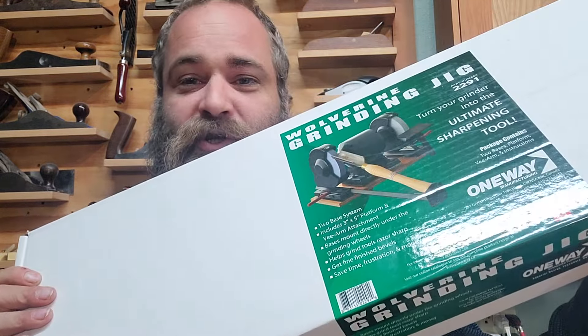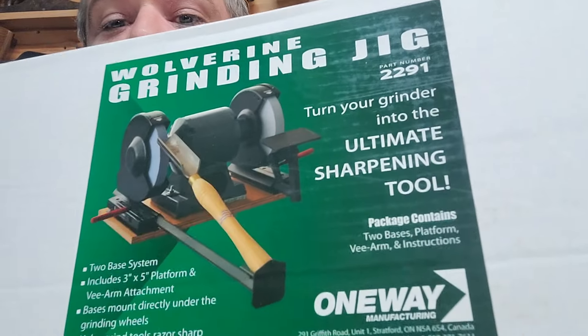Hey everybody, welcome back to Mike's Wooden Things and Stuff. Today we're going to do something I probably should have done quite some time ago — we are going to unbox and install my new Wolverine sharpening jig system on my grinder. The theory is we can turn our grinder into the ultimate sharpening tool. Let's go.